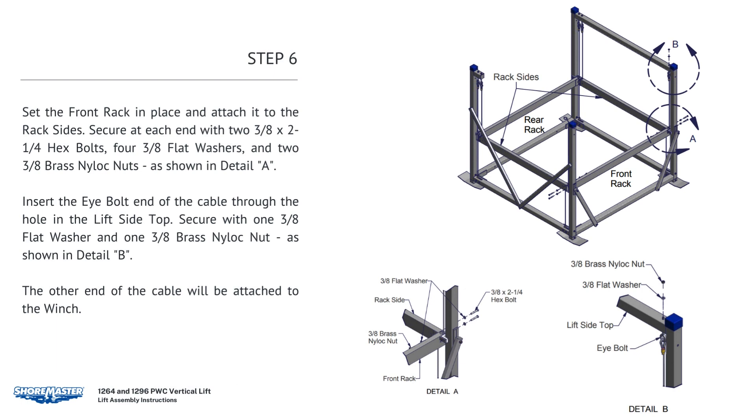Set the front rack in place and attach to the rack sides. Secure at each end with two 3/8 by 2-1/4 hex bolts, four 3/8 flat washers, and two 3/8 brass nylock nuts. Insert the I-bolt end of cable through the hole in the lift side top. Secure with one 3/8 flat washer and one 3/8 brass nylock nut. The other end of the cable will be attached to the winch.